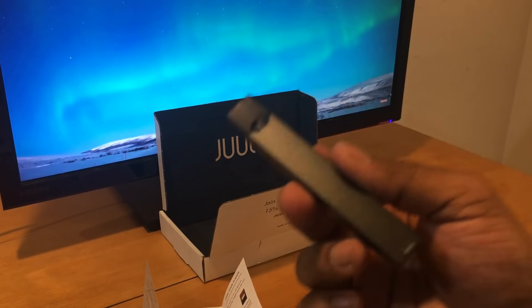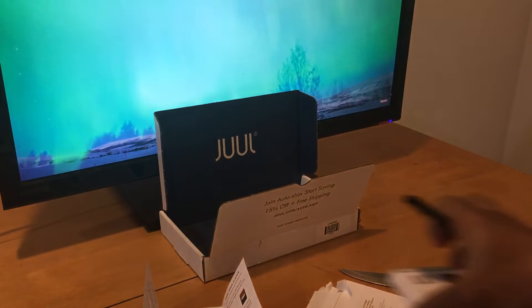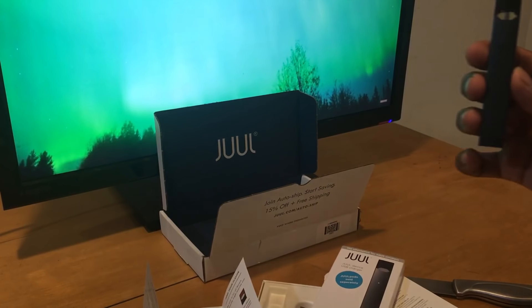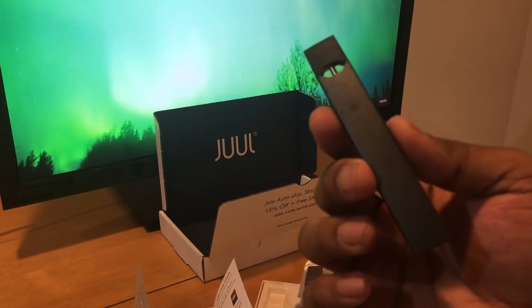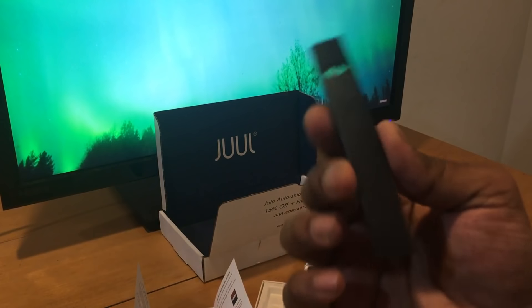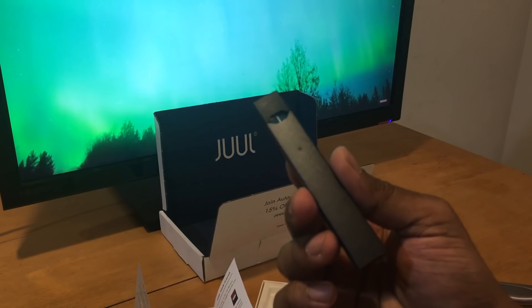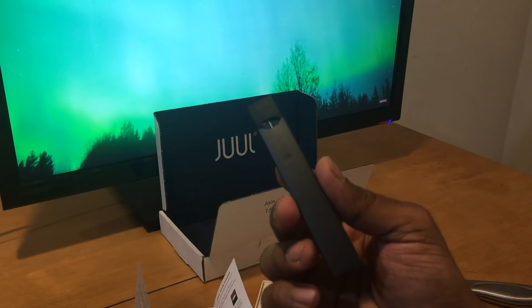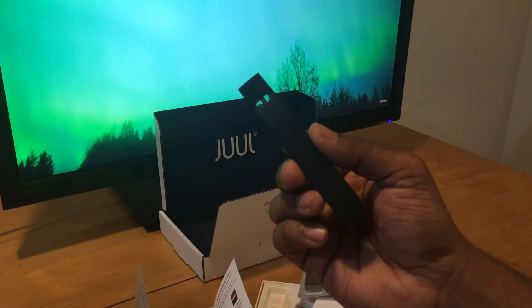That's the end of this session and this is what you get with the box — the starter kit that comes for $49-something including tax, so like $50-something. That's what you got. This is the end of this part of the video and hope to see you guys soon, bye.